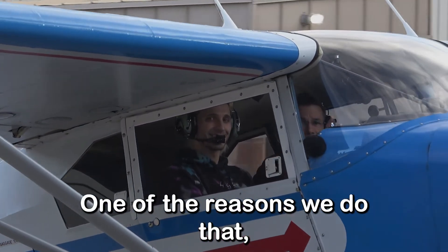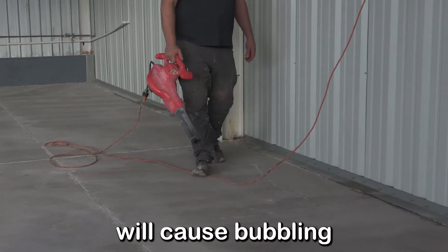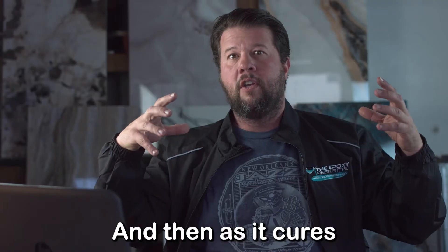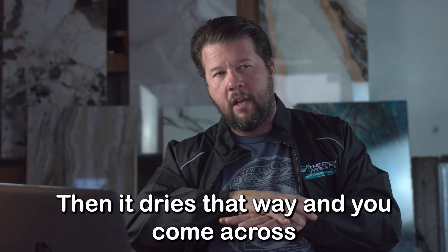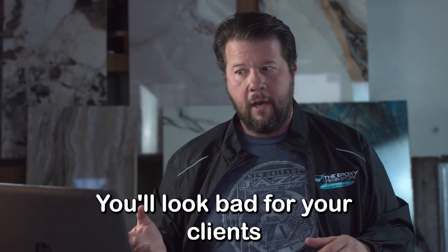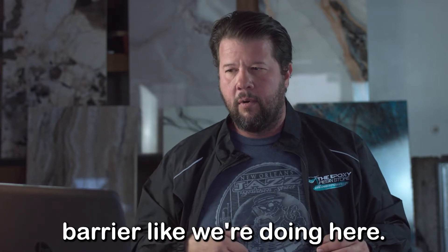One of the reasons we do that — if you don't — I've seen floors where they've been poured out and as it's curing, gases coming through the earth and through the concrete will cause bubbling in the epoxy or polyaspartic depending on what kind of floor you're putting down. As it cures and hardens, the bubble has a really hard time releasing and you get pock holes everywhere. It looks really bad, you'll look bad for your clients, and you'll end up having to redo the floor. It's going to cost you money.